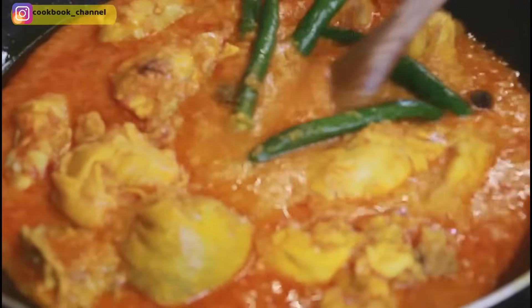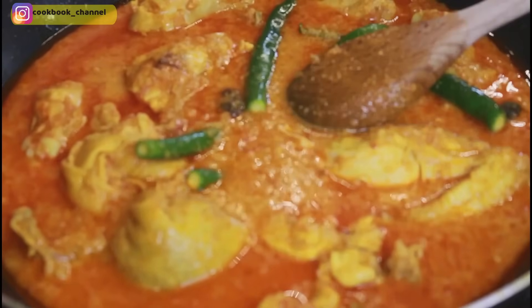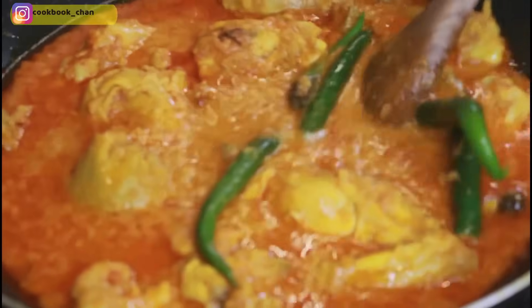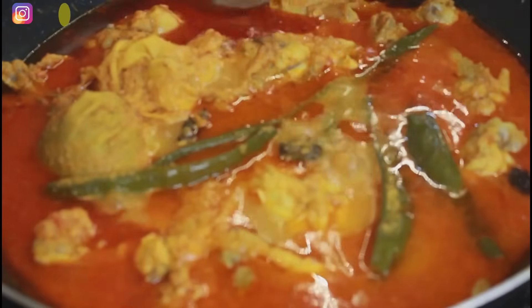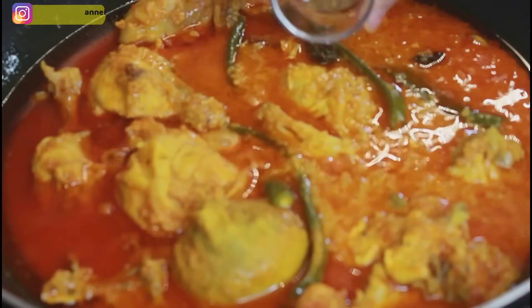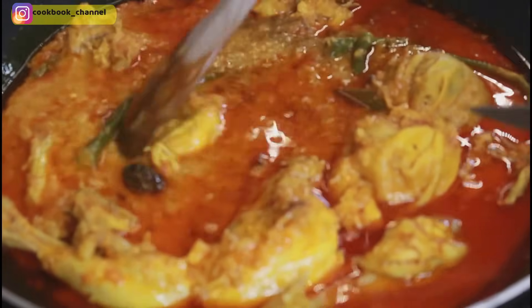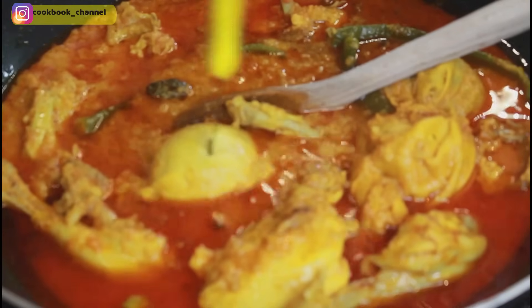Wait till the curry begins to boil. If you want, you can keep this as a dry khada masala chicken, but if you prefer a little gravy, cover and cook on low flame until the chicken is completely cooked. Check the khada masala chicken — you can see the oil has come to the surface, so give it a good stir. Add the garam masala powder. To check if the chicken is cooked, insert a knife — if it goes through easily, the chicken is done.